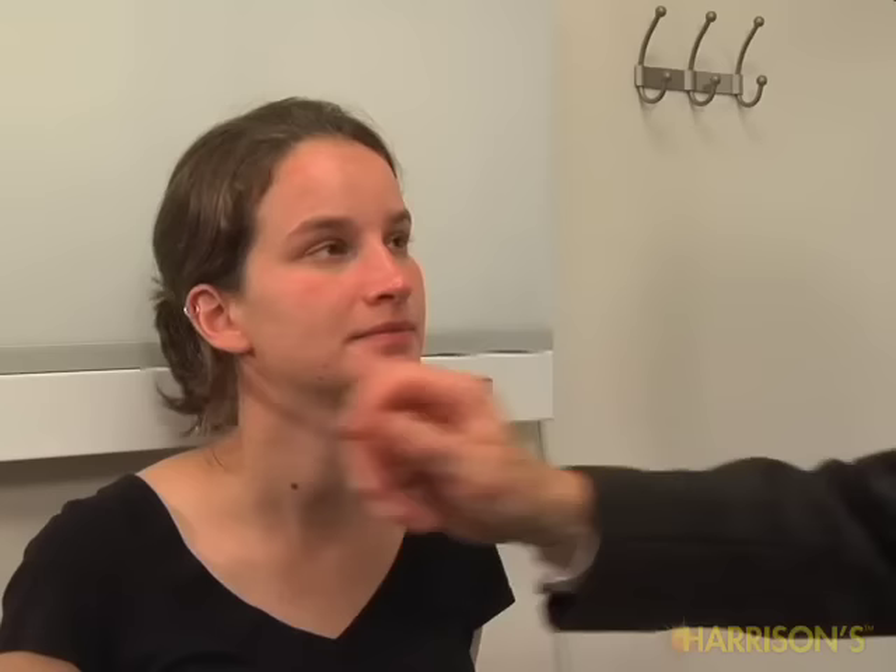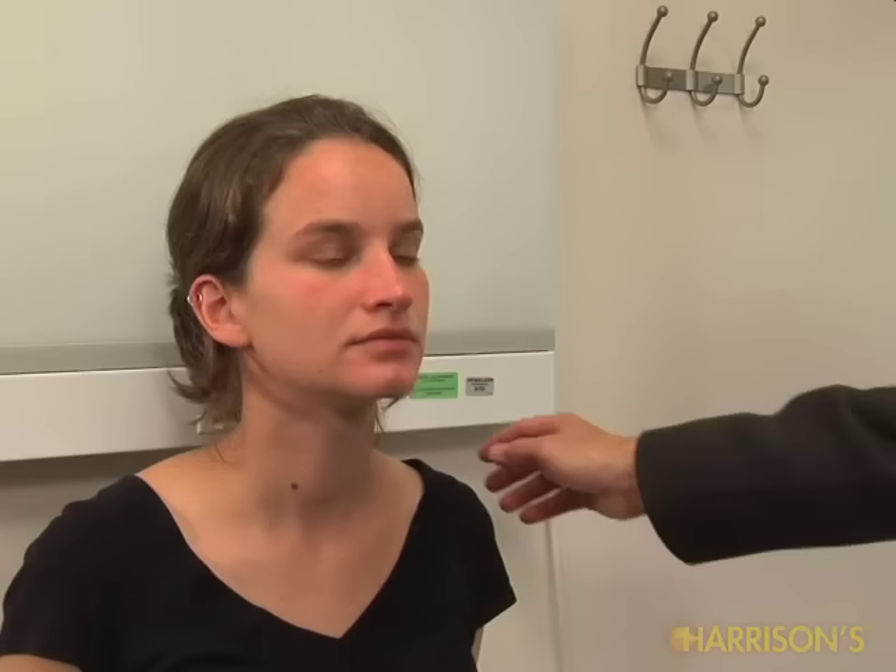If you could raise your eyebrows. Good. And now close your eyes as tight as you can. Good. Show me your teeth. Good. Can you hear this? Yes. Good. Open your mouth and say ah. Ah. One more time. Ah. Good.